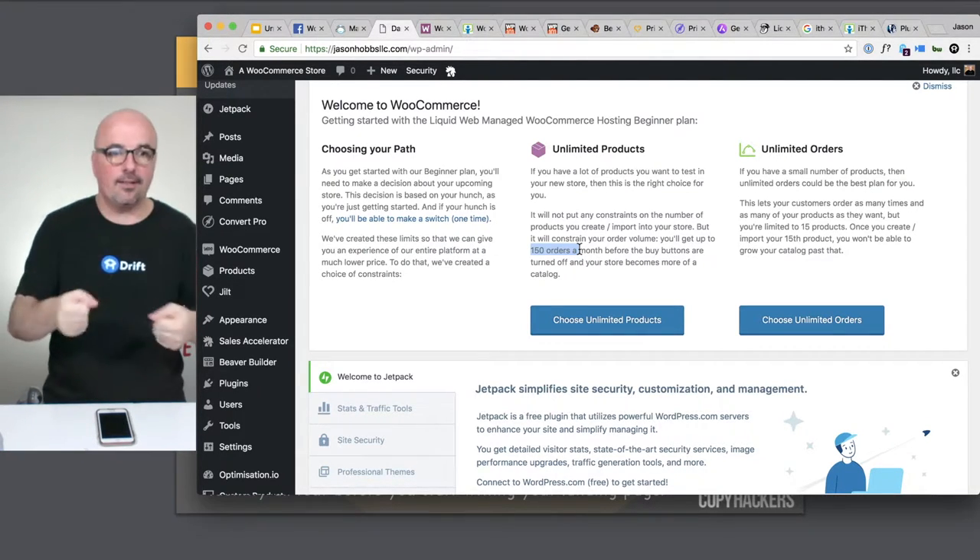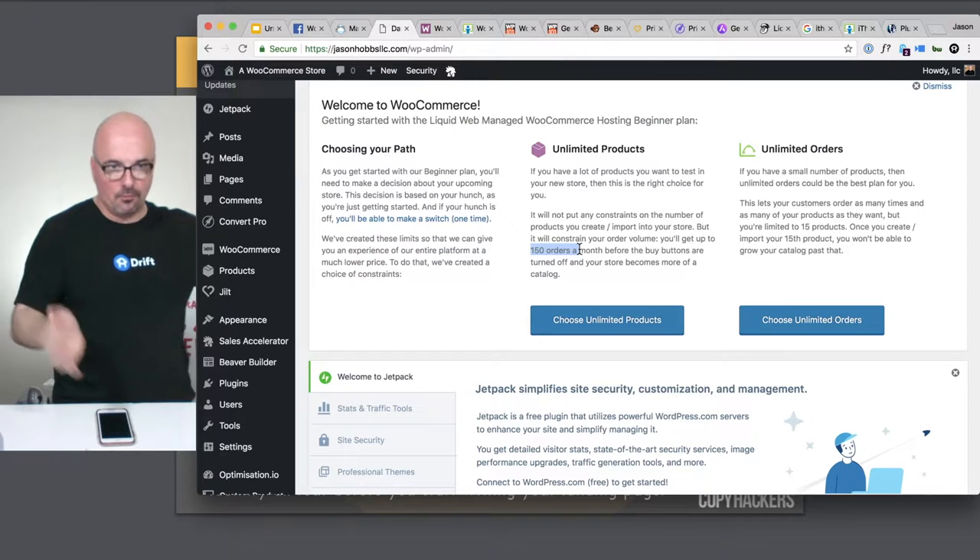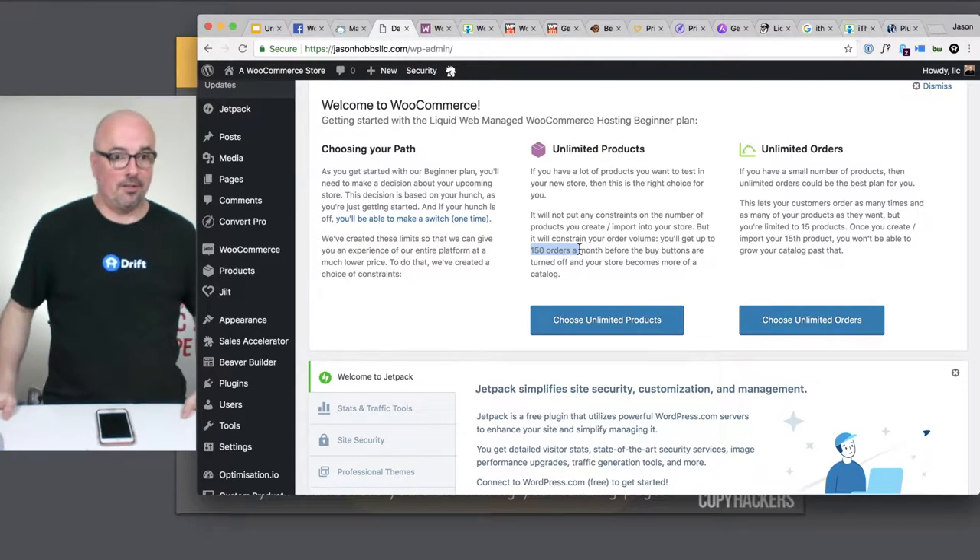This is definitely a starter store, if you will — kind of like back in the day with starter homes before people would go out and buy the McMansions or whatever.